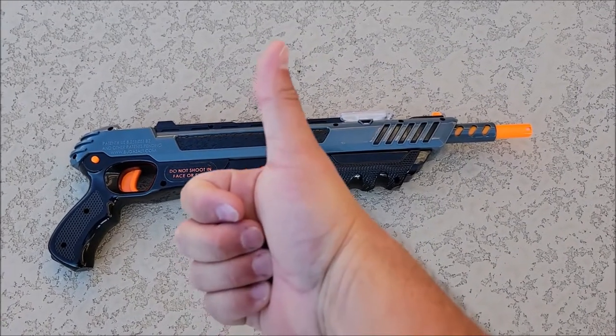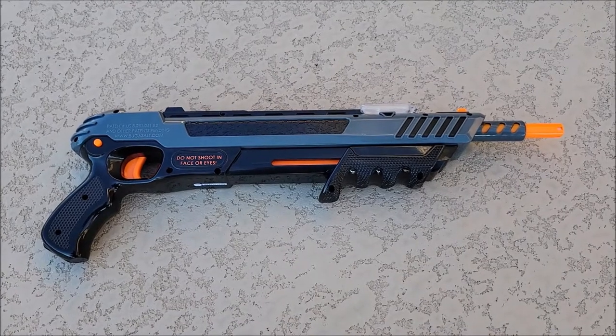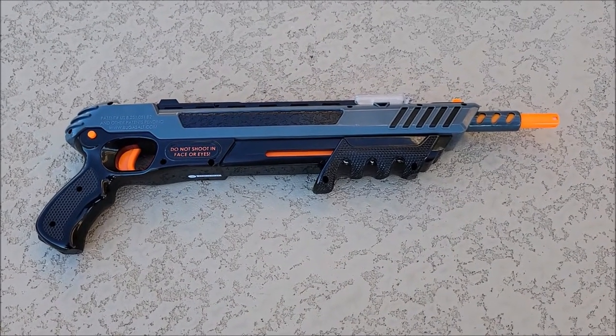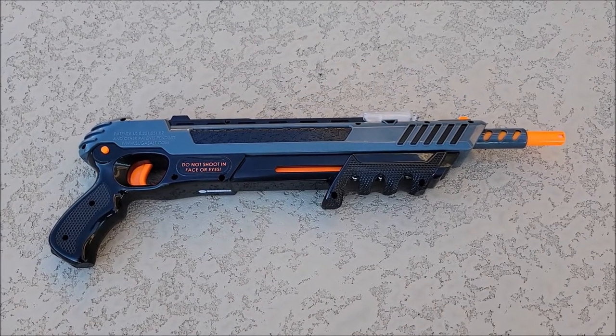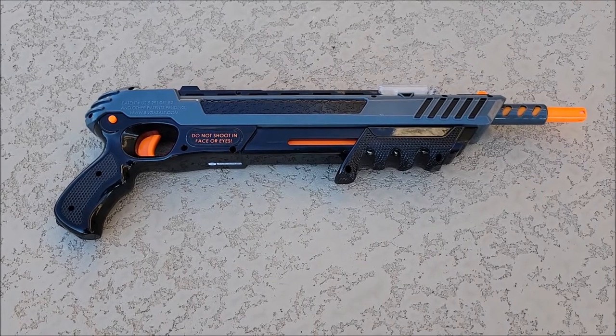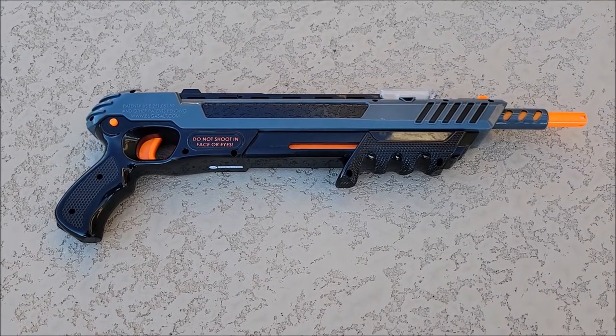If you liked my review of this Bug Assault, please give me a thumbs up. Also please subscribe to the channel — it's listed right below this video. Just click that red button, it doesn't cost you anything, but it lets you know when I have other videos out. Until the next video, y'all stay safe and I'll get some new videos out there soon. Thanks everyone.